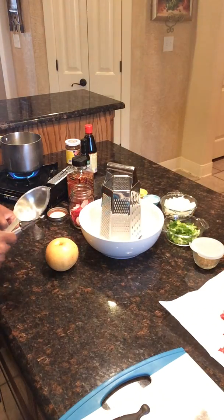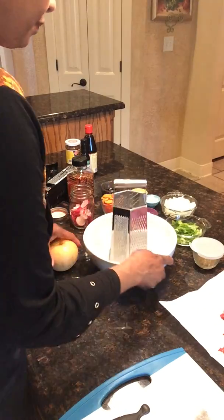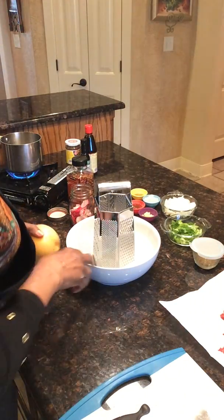Now let's work on our marinade for our bulgogi. Fusion food is amazing because it's when cultures get together, or when people who love the food and the way it tastes in different cultures combine those flavors together and they become a fusion. I'm excited about the fusion.